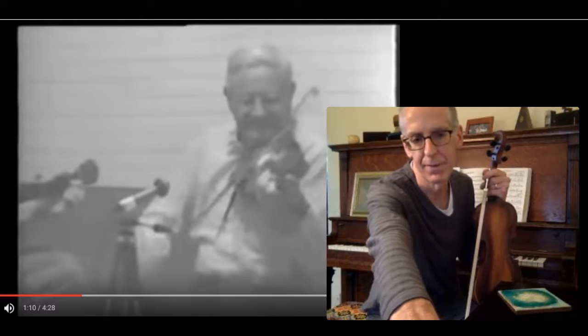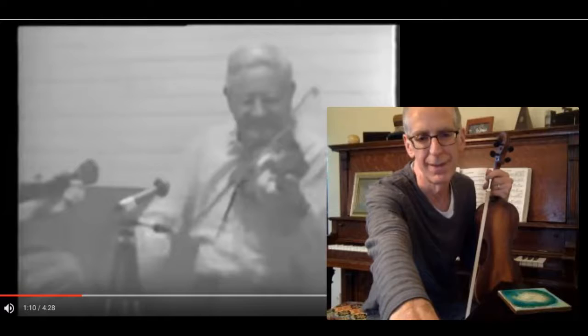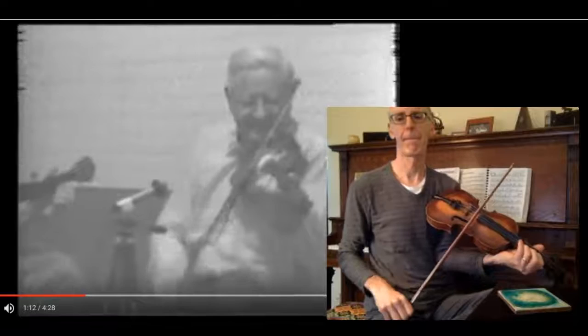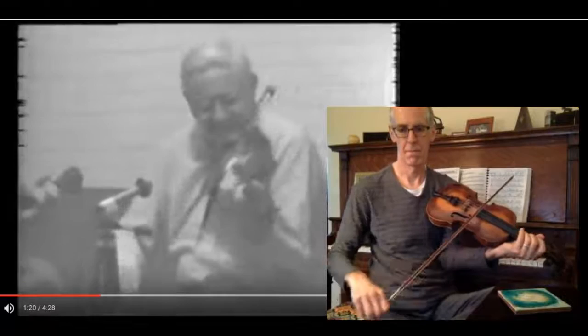Maybe I'll play along with the second time through and then the first time through the next part, just so you can see the bows working together.